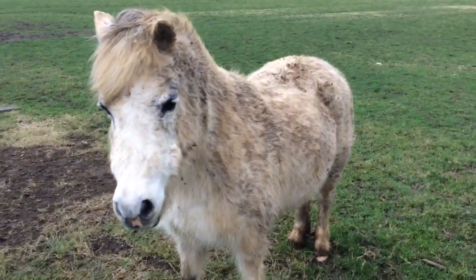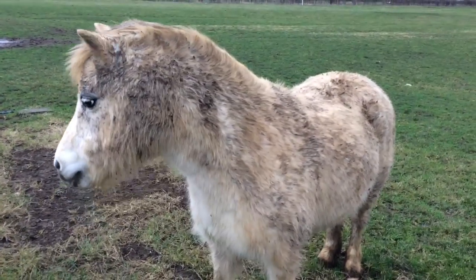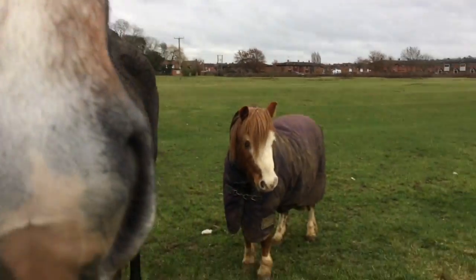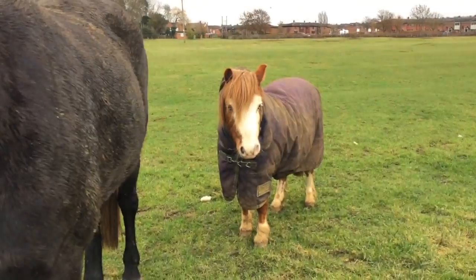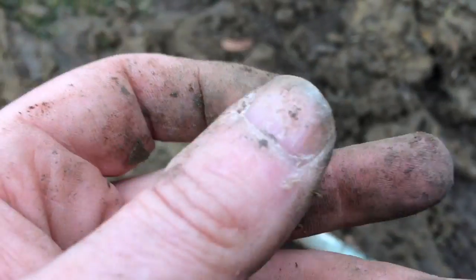Everyone who's watched all my videos knows I'm a big fan of unicorns. I just got this small pistol ball as well.